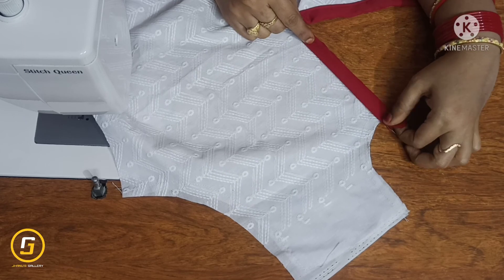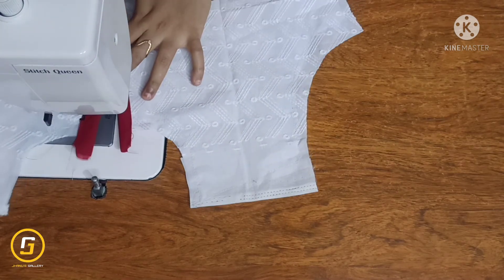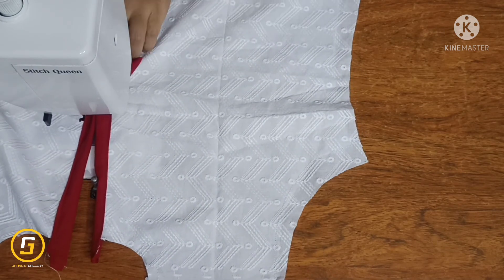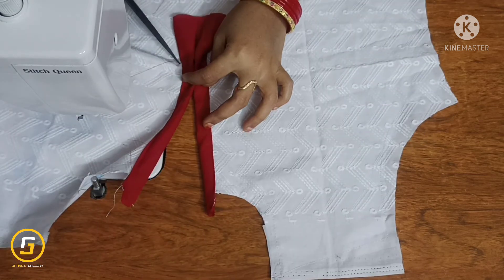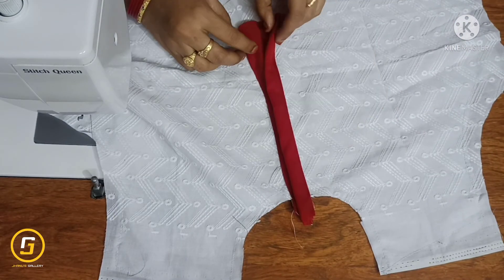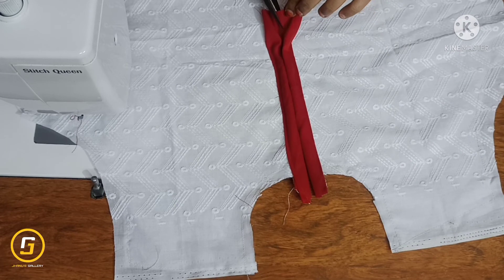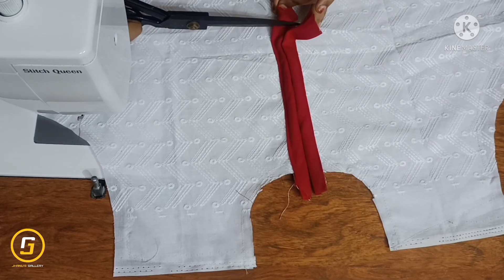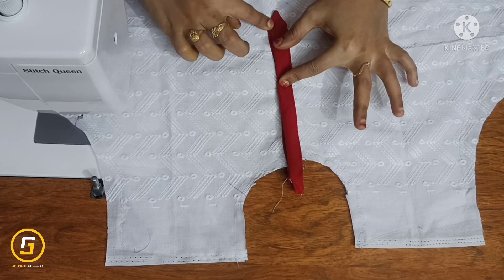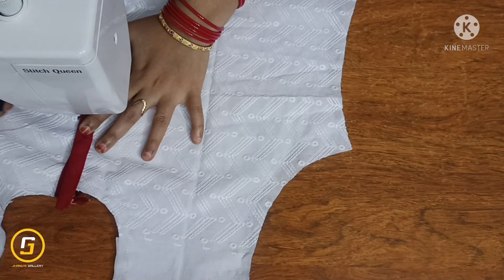We will cut the opposite side and double fold the same way. We will cut the stitch at 6 and a half inches. Place the back kit from the right side and cut the excess fabric on the other side. Place the placket to the other side with the cross and square.